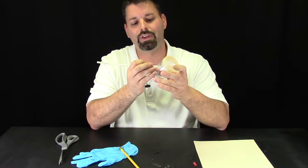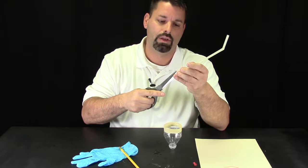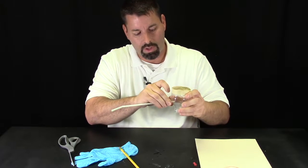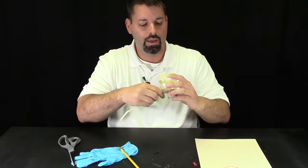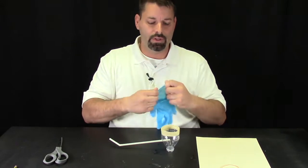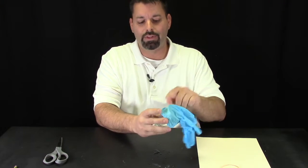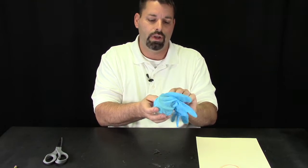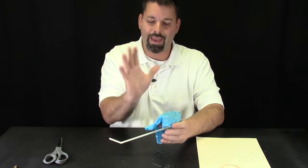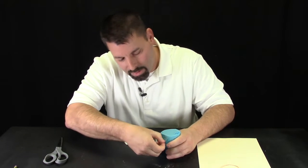If that straw doesn't fit through, I can take scissors and snip the end of the straw — that changes the diameter of the tip and it should slide in. Now it's time to put our safety glove onto our bottle. They're usually stretchy enough to slide on. You want to have it down far enough so that I can wrap a rubber band around to keep it in place, and then I'll stretch the bottom palm part of the glove over that end to get a pretty tight stretch.